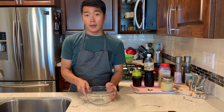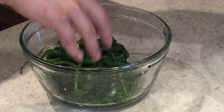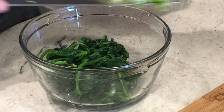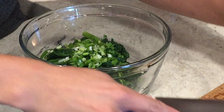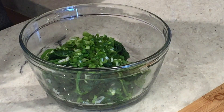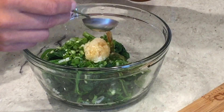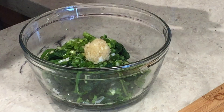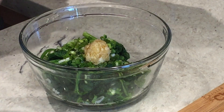Take out a bowl, then put the spinach in. Then put all the chopped green onions in. Add one tablespoon of minced garlic, then one tablespoon of fish sauce. If you don't have fish sauce or you don't like fish sauce, just add a pinch of salt. Then add one tablespoon of sesame oil and one tablespoon of sesame seeds.